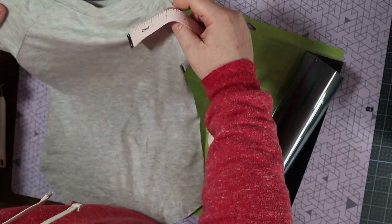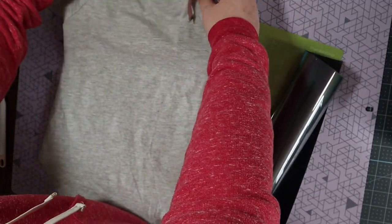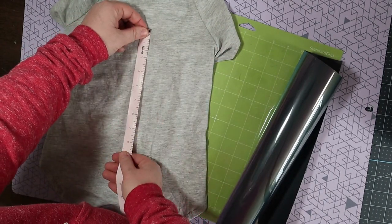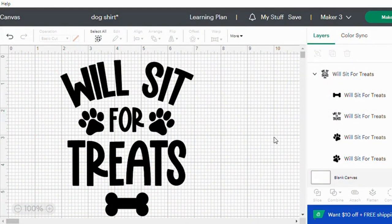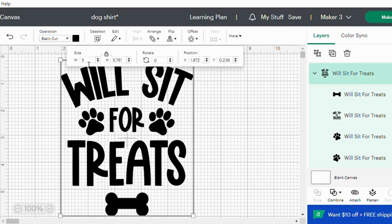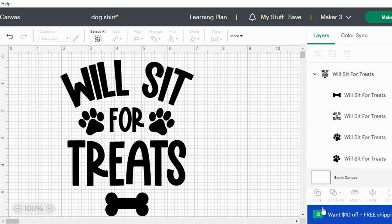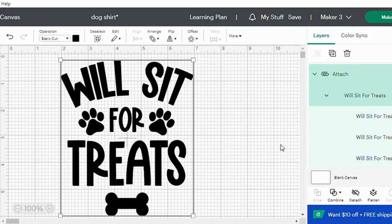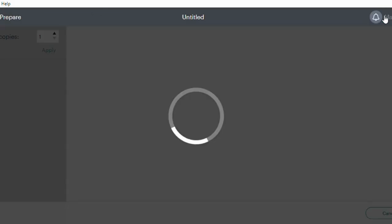The first thing I do is measure my shirt and figure out how big I want the design. Over in Design Space, I have my design here — I found it right in Images. All I had to do is resize it according to what I just measured. The next thing I want to do is select all of the words and the images with the paw prints and bone and attach it all together. Then we'll hit make it.